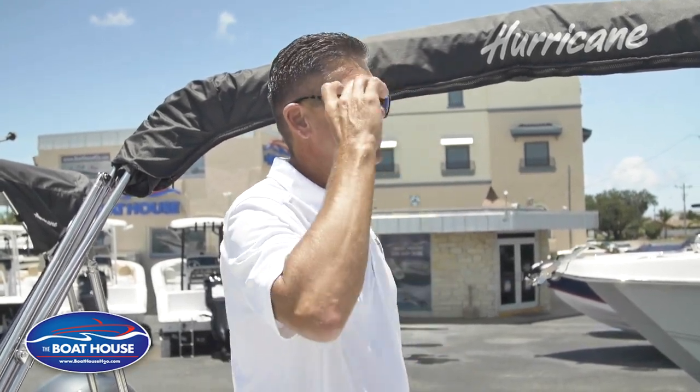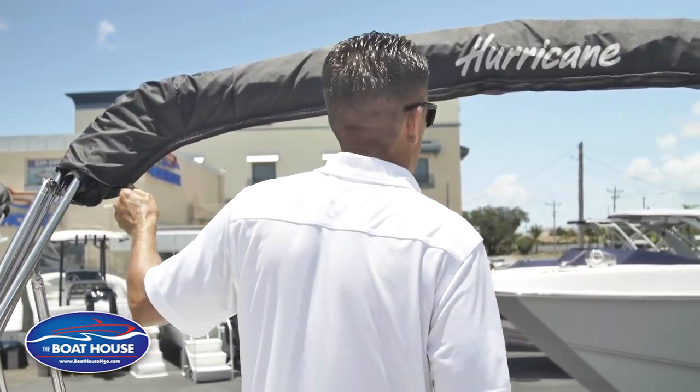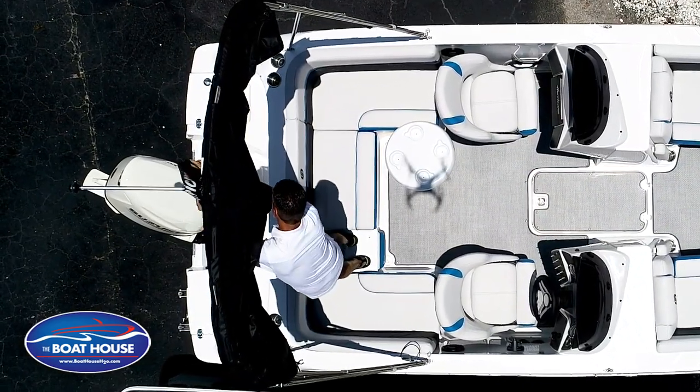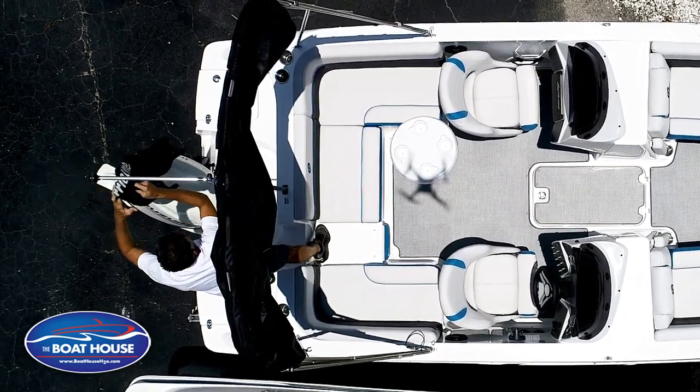When you're ready to go boating, summer's here, the heat is on so when you want to get out of the heat we want to open up the Bimini Top to get our shade. Pretty simple. First step is we're gonna undo the zipper, remove the boot — it's gonna slide over your light. That's what this little slit here is for. This goes over your anchor light.